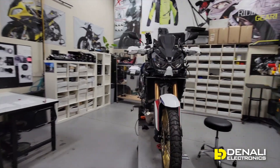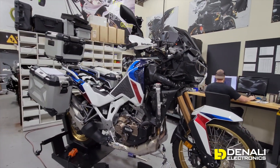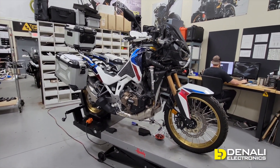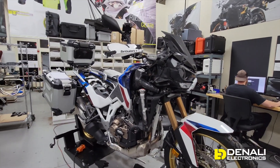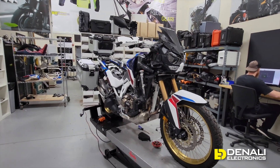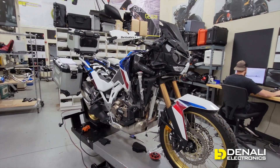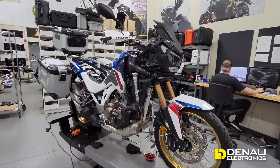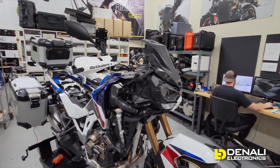One of the most useful things we can show you when we're doing development in our shop — before we even have all the light mounts, horn mounts, and wiring adapters completed — is to give you a complete wiring overview of the Africa Twin. It's going to be a really useful resource for Africa Twin owners who want to understand the electrical system on their bike, as well as where to hook up to these circuits and what wires to hook up to.